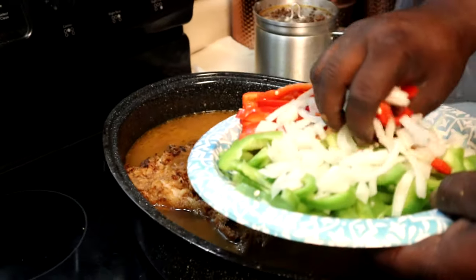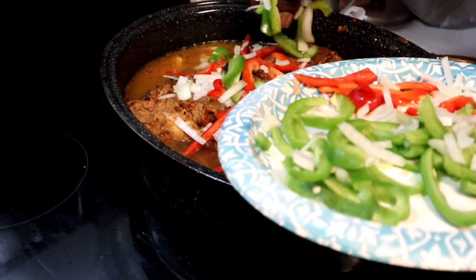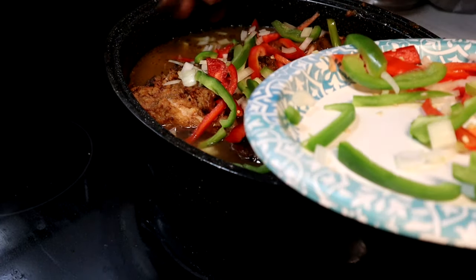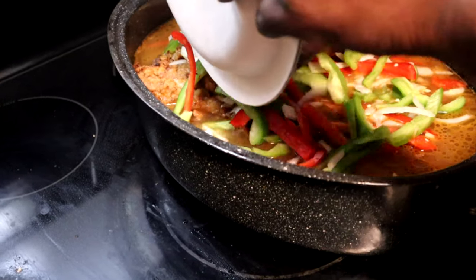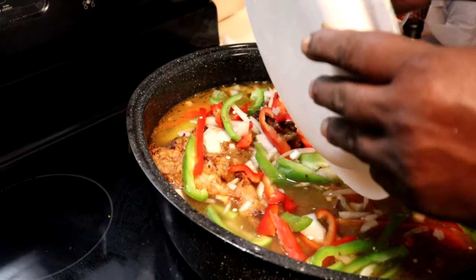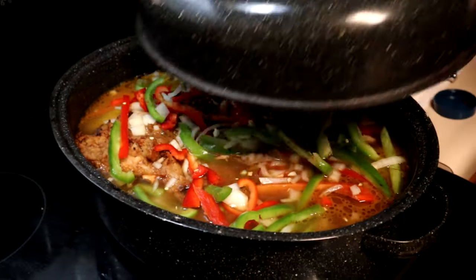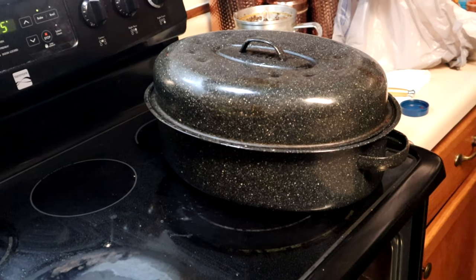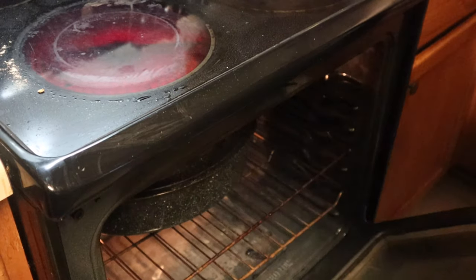I have my vegetables here. I'm going to bake this for two hours. I already have my oven preheated. Let that bake for two hours — I'm figuring two hours will make it real tender. You want to bake it until the meat is really tender, and we'll be back in two hours.